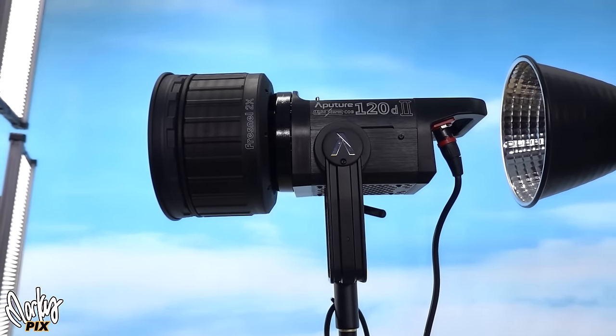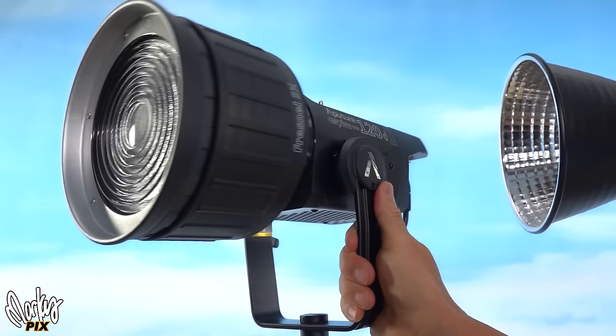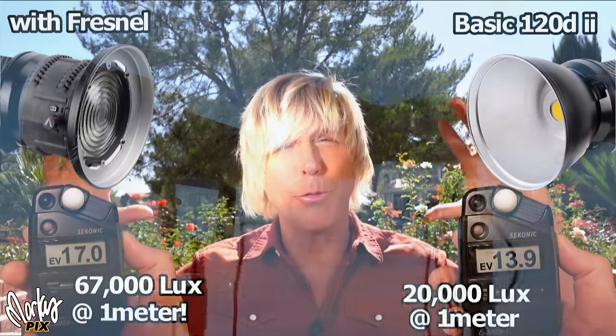The standard that I set everything by — the reference point — is the Aputure 120D Mark II, not the Mark I, the Mark II, because it's brighter than the original one with a Fresnel lens. A Fresnel lens intensifies and almost doubles the amount of light.